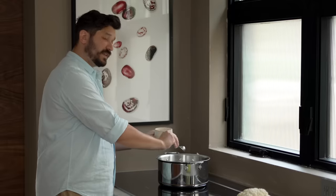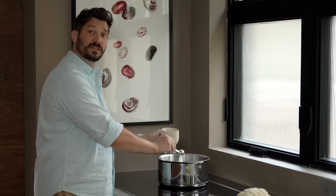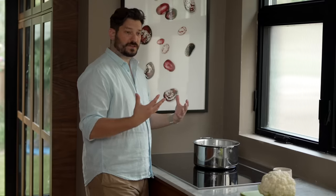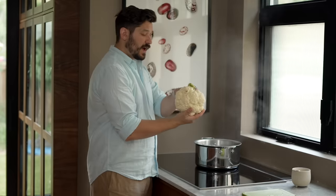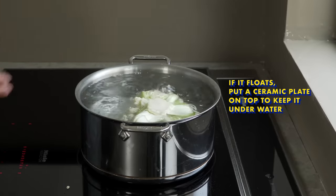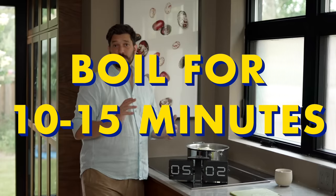Add a couple of tablespoons of salt to your water — it should be very heavily salted, salty like the sea. That's going to season the cauliflower all the way through as it cooks, which is really important to the whole flavor development of this dish. Once your water comes to a boil, put your whole cauliflower in with the stem side up, so the majority of the cauliflower stays submerged.